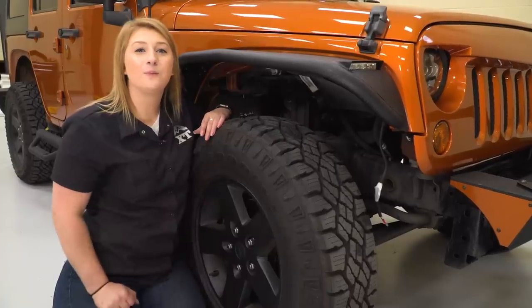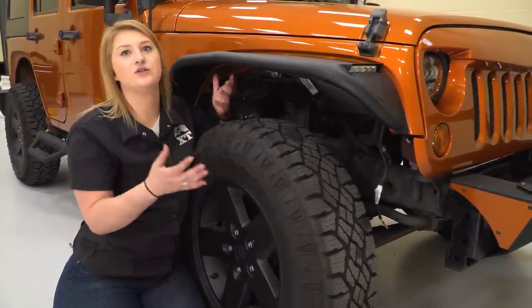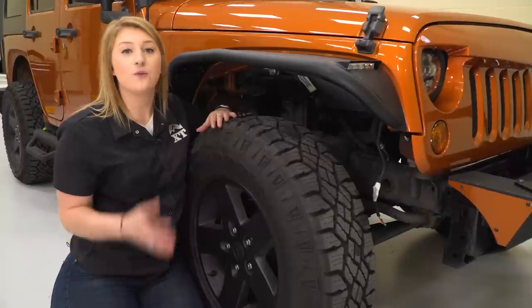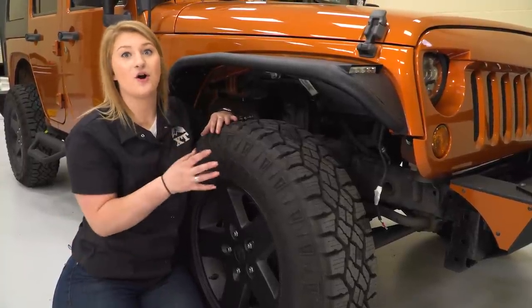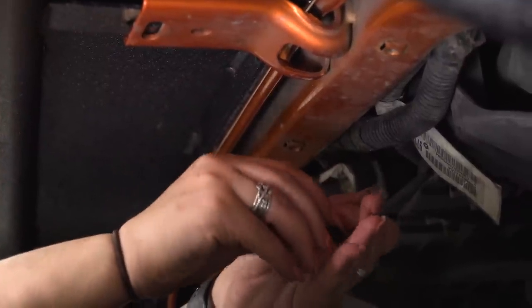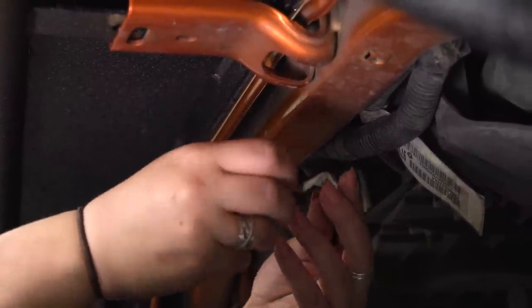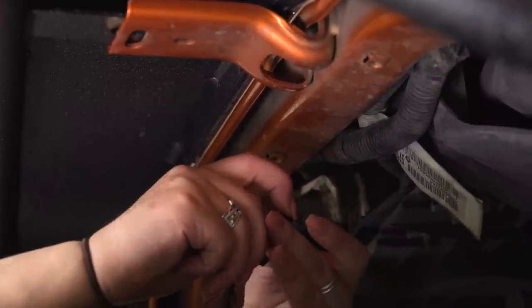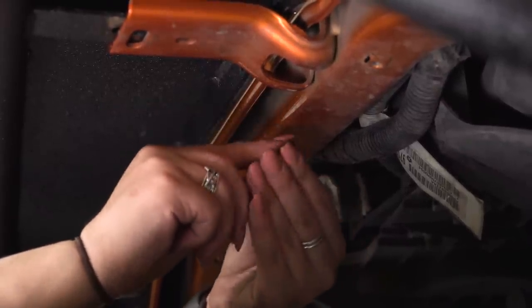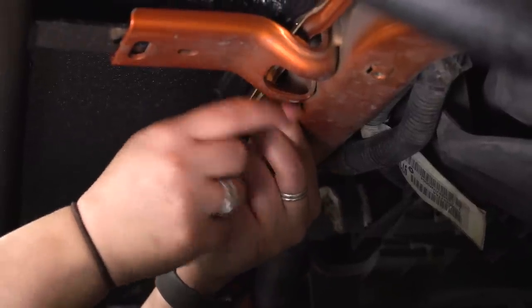The reason I put that back bolt in is just so I can secure down the hardware without having to juggle around the fender. With that said, let's get all of the other hardware bolted in. This is a tight space up here — it may take a couple of tries, but I recommend putting the nut and the washer up there first, and then you can put your bolt through and screw that in.